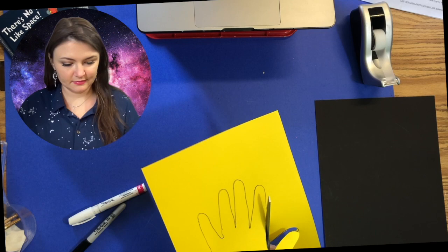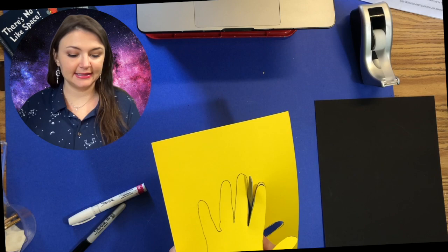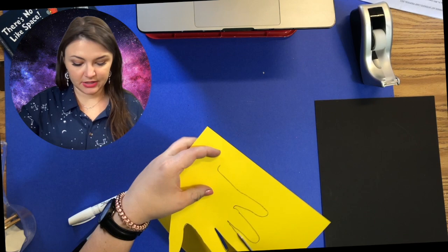Parents, if you are doing this project with your child, you could also cut out your child's hand and your hand — they may both fit on the construction paper. That would be a really cute idea!